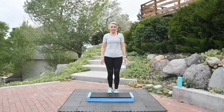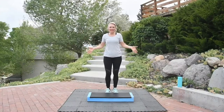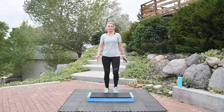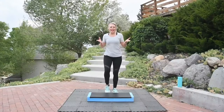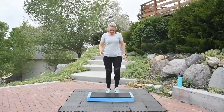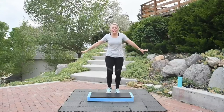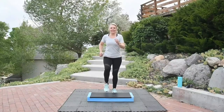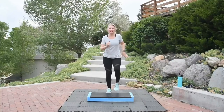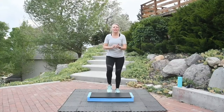Welcome to your step class today. Marching right left behind your bench. This is a beginner step workout, so you're just marching with me right here, right left. I am so happy that you're here with me. I am honored to be able to teach you how to step today. This workout is for anybody. I hope that you fall in love with step today as we step together. So we're just marching it out. I want to get you nice and warm.